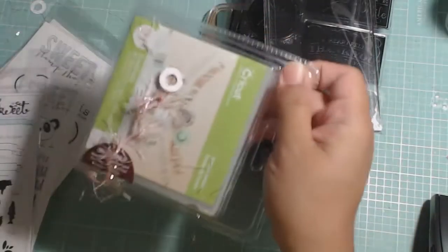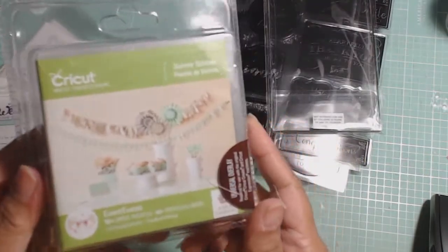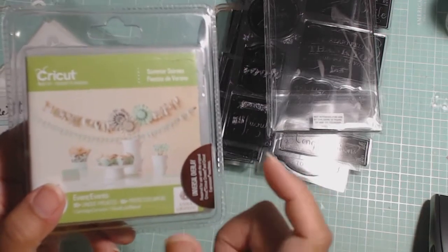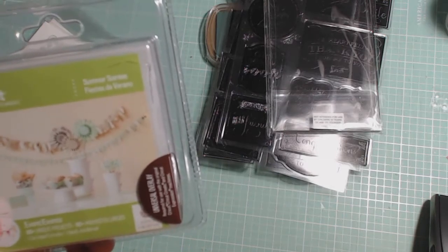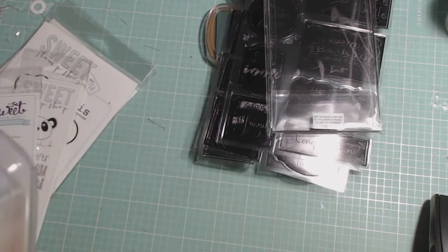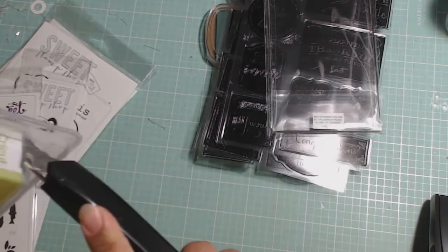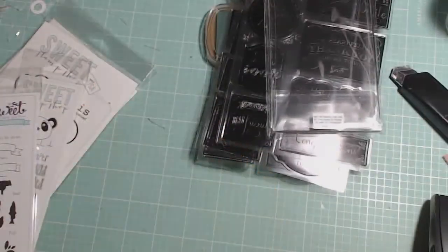I also ordered from HSN the new Cricut Anna Griffin Summer Soirees cartridge. I believe this is the new Cricut Explorer content. So you get 90 projects, and I haven't opened it yet. You also get the universal overlay. I think it might be in here. Supposedly it was a $10 credit to the store, and you got the overlay — which I don't need because I have an E2. And the cartridge, all in this pack.